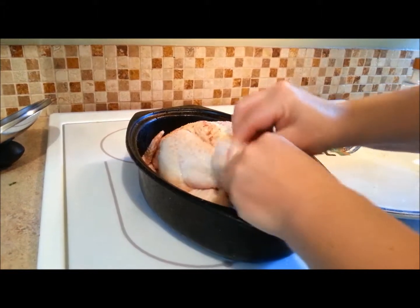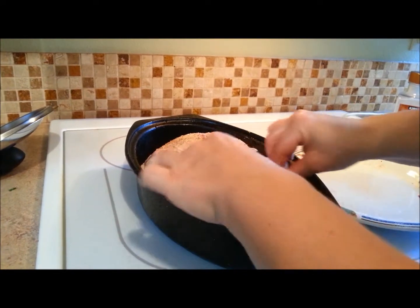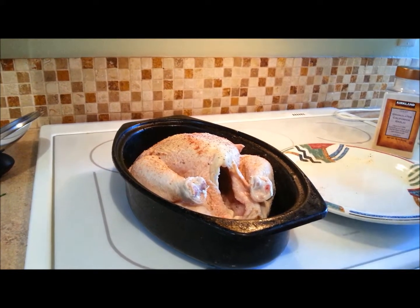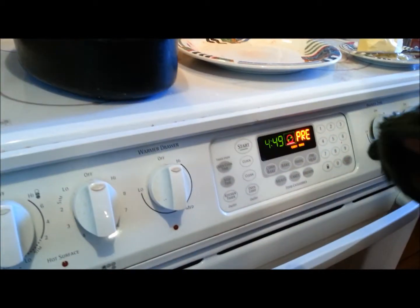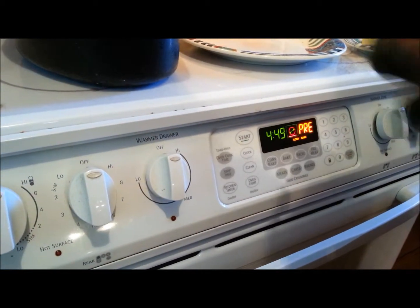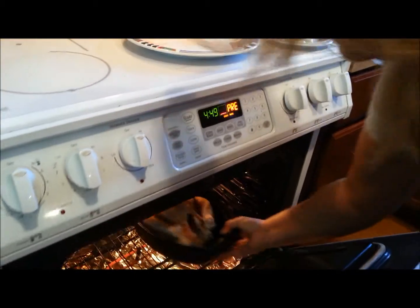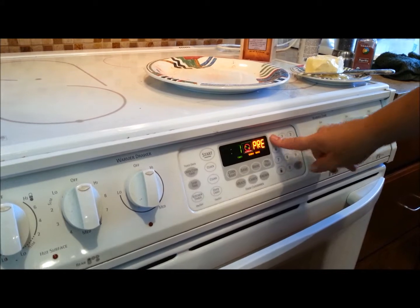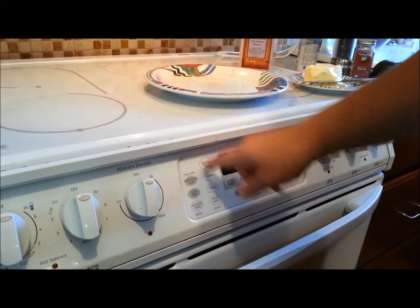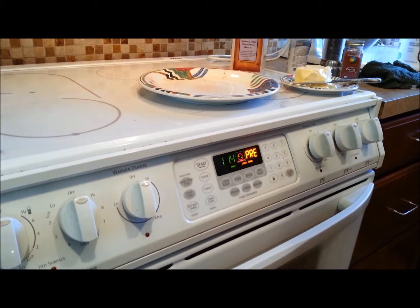There are people who tie and truss their chickens — I don't, that's your choice if you'd like to. I'm a lazy cook; I like to get things done quickly. I've had my oven preheating to 425 degrees and it's going in the oven now. I'm going to set my timer for 1 hour and 15 minutes, and in an hour and 15 minutes I'll pull it out and we'll finish up the chicken from there.